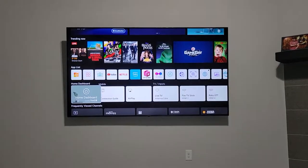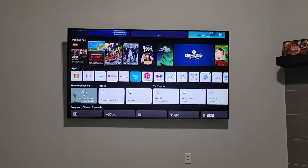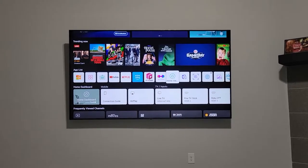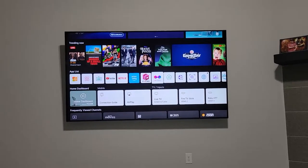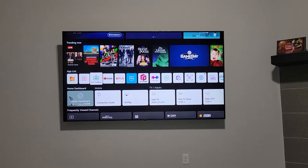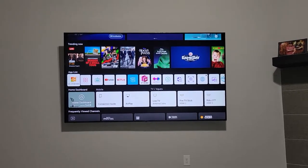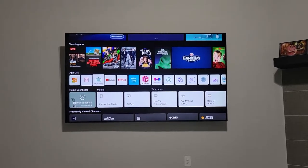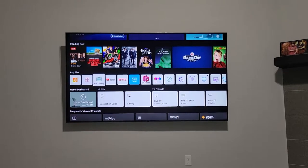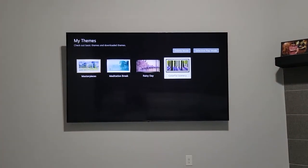Basically, what you do is press the home button on your remote and there's a list of apps. By default there are a lot of apps, so go to the app called Art Gallery. Click on that and it takes you to the LG server.